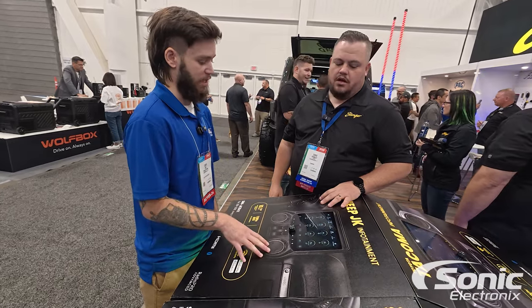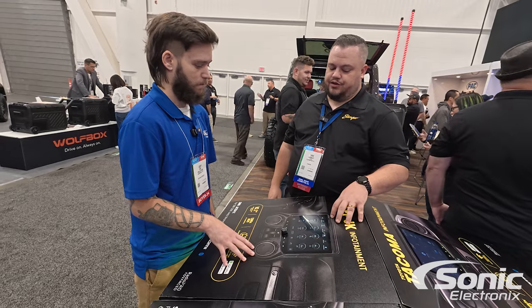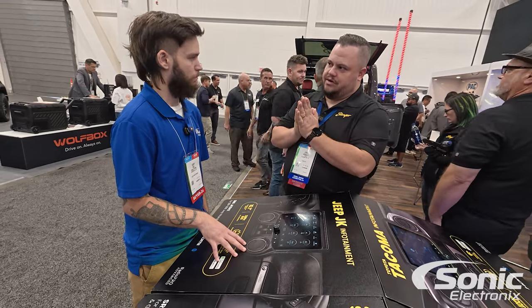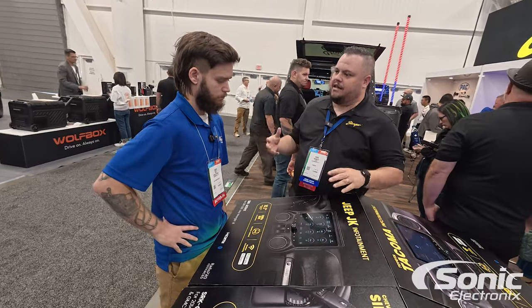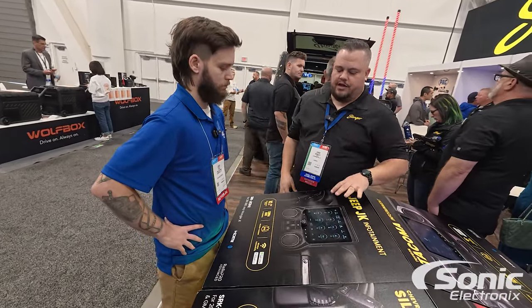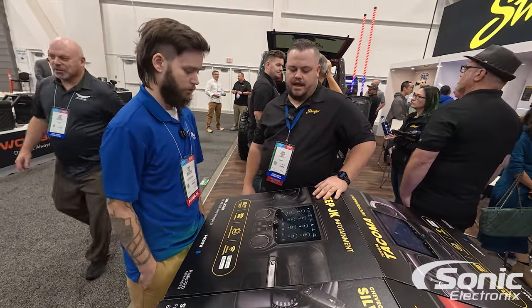The screen looks a lot clearer on the Horizon 10 too. I mean, the previous version was good, but this is looking really crisp. It's a higher resolution screen for sure, and we optically bonded the screen this time to make sure that in high light, where you've got a lot of sunlight, you're still able to see the screen nice and clear — so you can have the top off and still see what's going on.